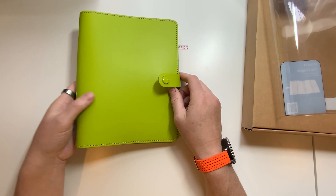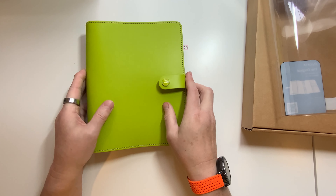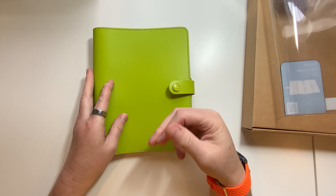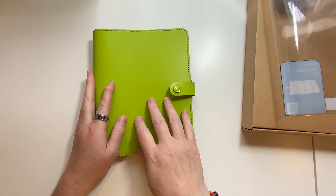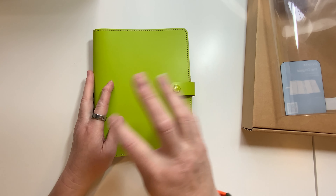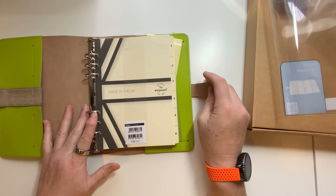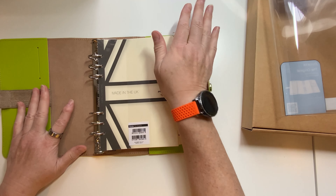I wanted something springy so that I could put in all of my planting and the different seeds and stuff that I'm starting. And because we got the trees removed from our front yard, I'm also going to have a couple of flower beds. So pretty.